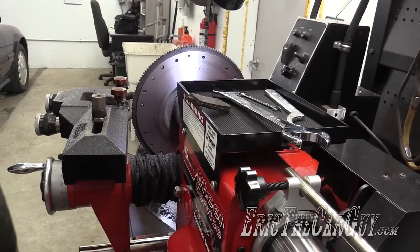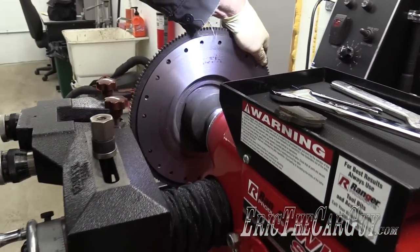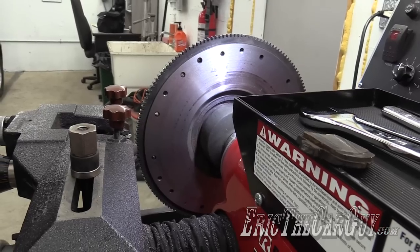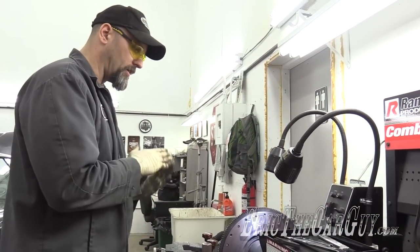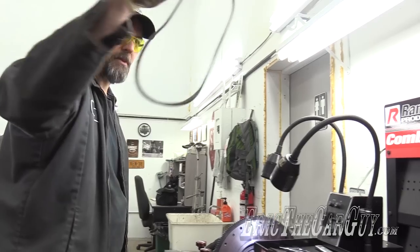That's the first pass, and that looks pretty darn good. There's still a few areas that need attention, but that's pretty darn impressive actually. I will switch my bit around because it's probably not happy with me right now. Reposition it and start another cut — now I know I've got a straight, even surface. I also have an idea to help with chatter.